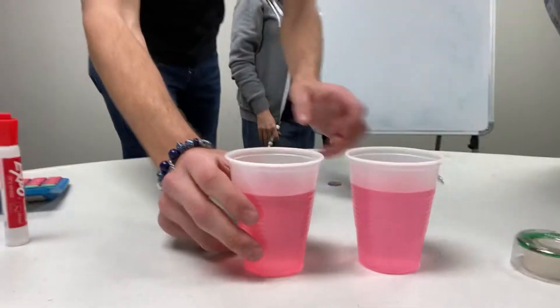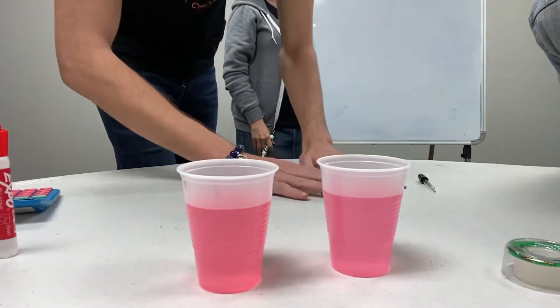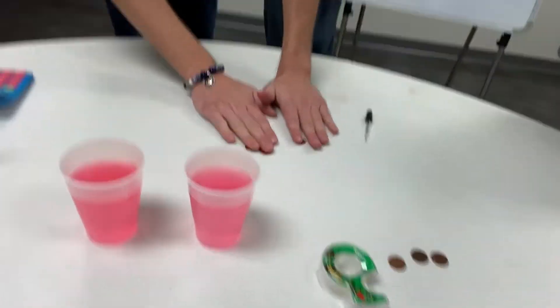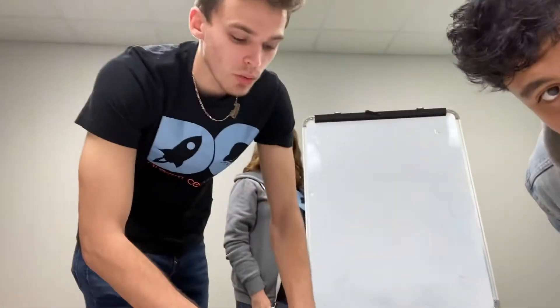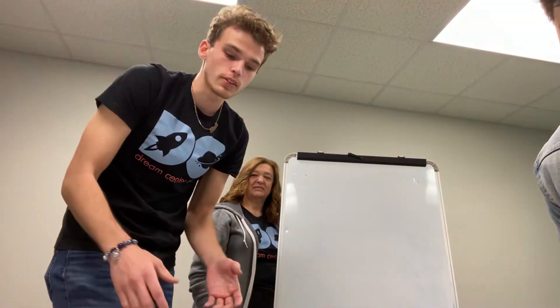So what you're going to need for this experiment: you're going to need some water — this is just water with food color in it just to make it look pretty — and you're going to need some pennies. Now the whole objective of this experiment is we're learning a little bit about how to find the average of a data set, or like a table. A lot of the older kids work with tables every other day or so.